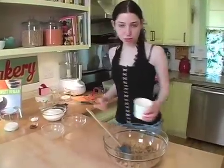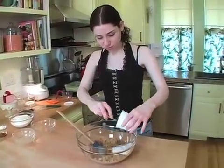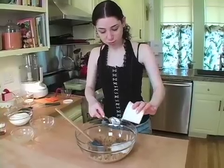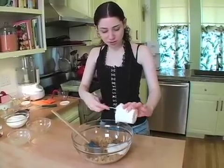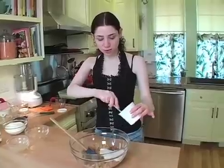And on top of that you're going to add your soy yogurt. It's a whole container, six ounces. And this can be plain or vanilla. I wouldn't go with fruit flavors — that might taste kind of funky — but you've got some wiggle room in there.